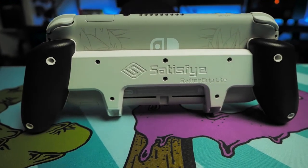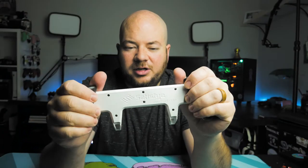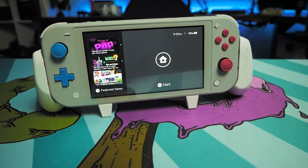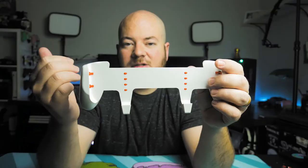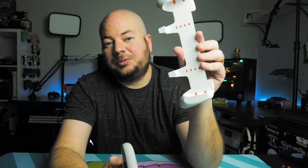The back has these nice rubber grips on them, so when you get really sweaty in the middle of those Zelda dungeons, you're covered. The bottom also acts as a sort of little stand. It's not repositionable like the Switch kickstand is, but when you have something like a Switch Lite, you don't have a kickstand, so this may be a great option for something like that.